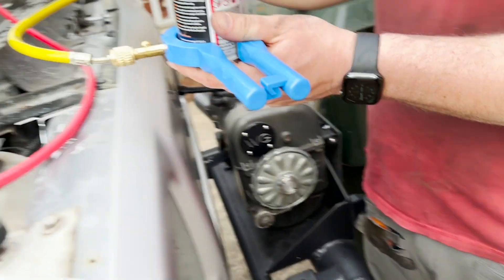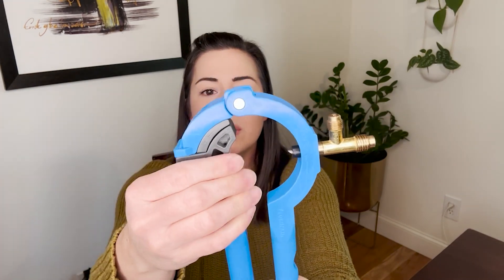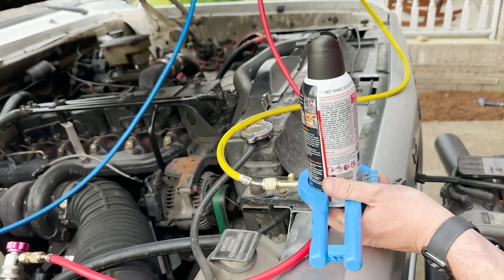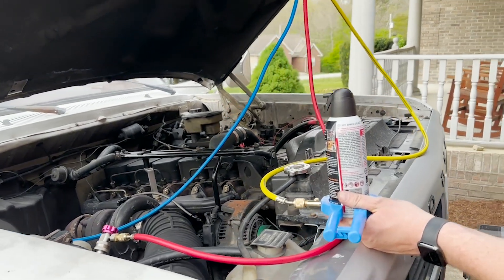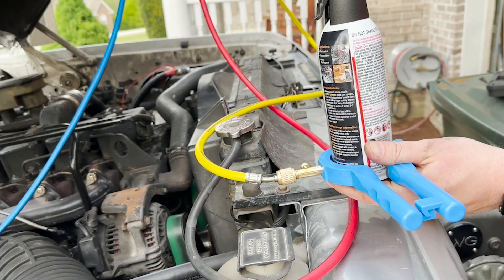This can accommodate multiple size cans. There is a little piece here to work with smaller cans or larger cans, so you can just flip that down. It is simple to use, works really well, and is definitely durable, crafted from some pretty strong, high-quality materials. It's the perfect tool if you are trying to recharge your AC.